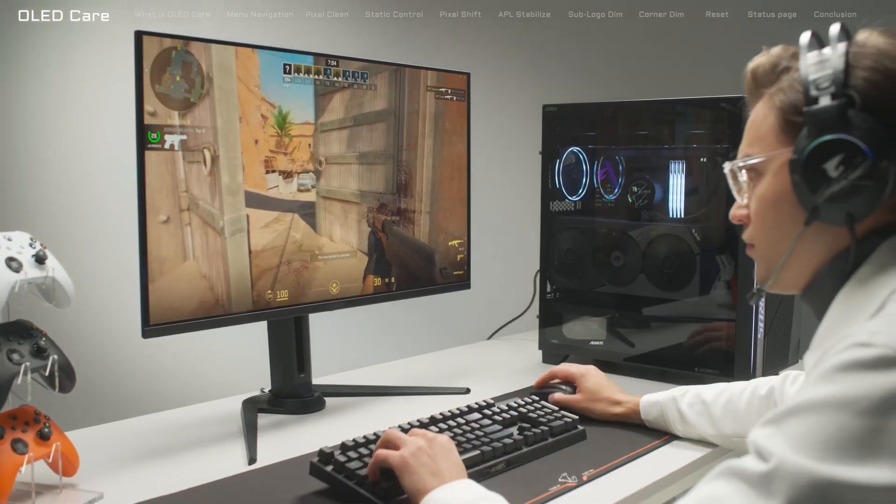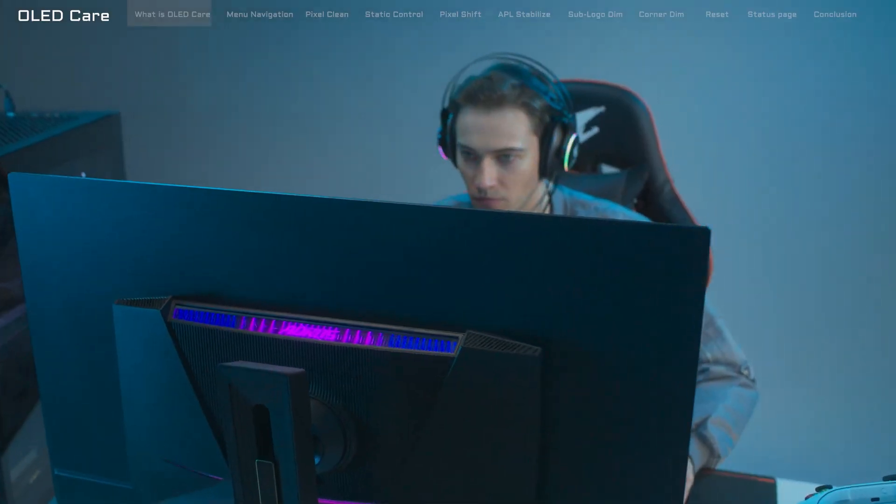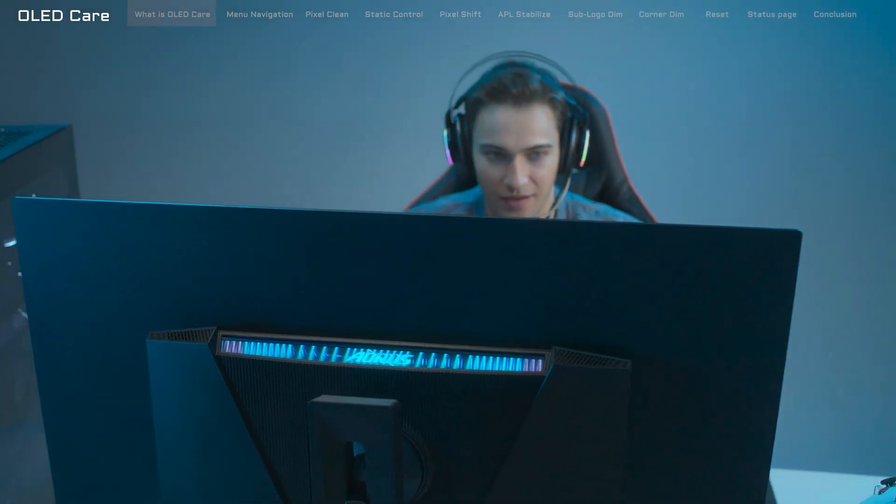Today, we're going to take a closer look at the Aorus FO32 UTP and show you how to navigate through Gigabyte OLED Care's features and settings.